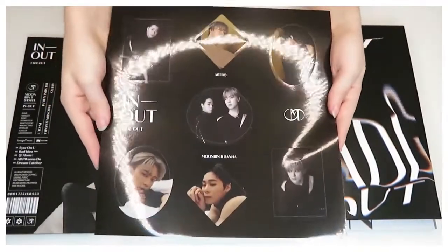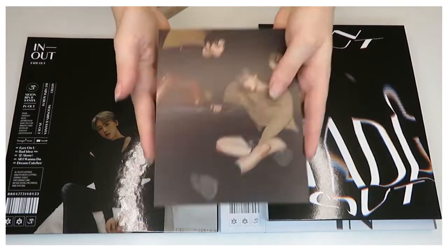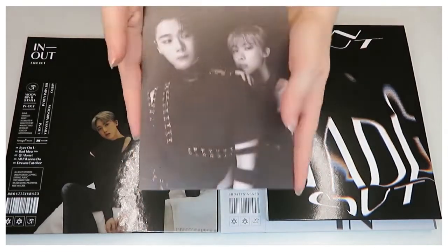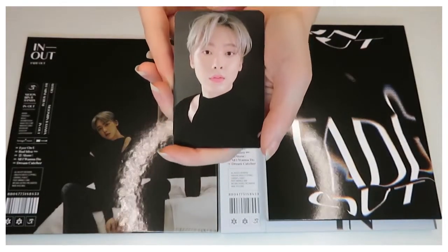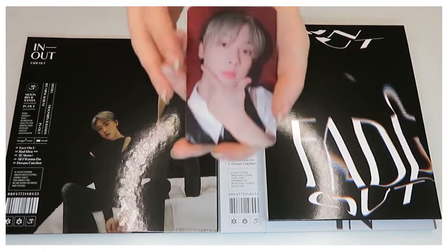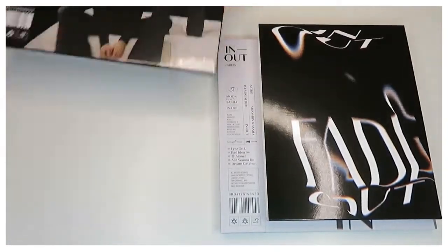We have another sticker pack that comes in black, and more postcards. I like the photography used within both the albums — I just find it really nice and I feel like I can use it for my own work. We have another photocard of Sana, which is very nice. I was very happy to receive this. I got a lot of Sana — I can't complain.